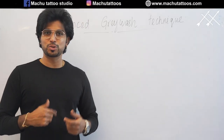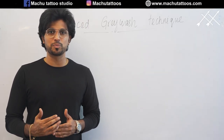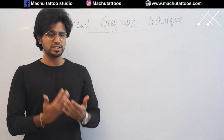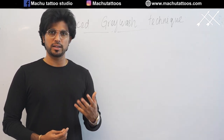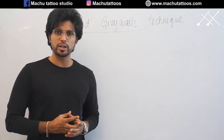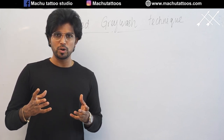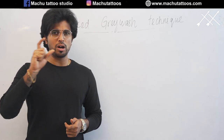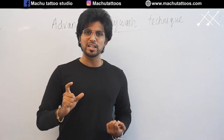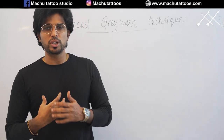If you are an artist, when you are scrolling down on Instagram or Facebook, you might have gotten amazed by seeing the tattoos — how smooth the tattoo is, how realistic they did this tattoo, how come they are doing it. You might have wondered in your life. This video is completely for you. It all happens in the one and only magic world: grey wash.